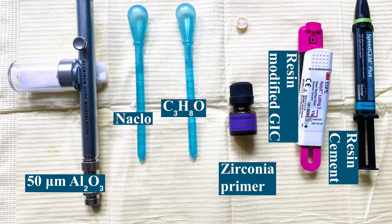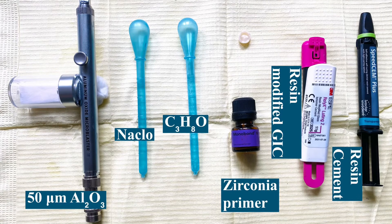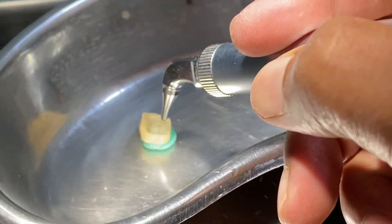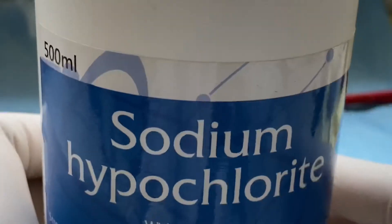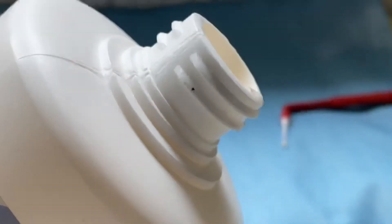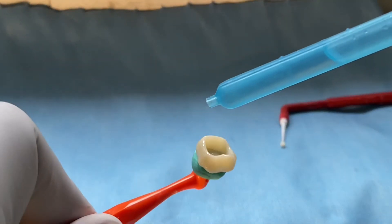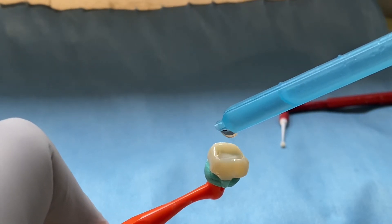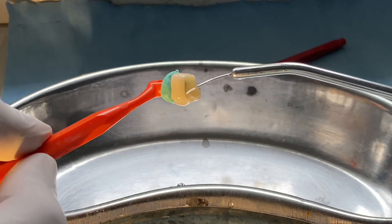Alternatively, sandblast with 50 microns of aluminium oxide, keeping at a distance of one centimeter from the crown with three bar pressure at a 45-degree angulation. Then clean the internal surface of the crown with sodium hypochlorite for 10 to 20 seconds, and rinse it properly with water.